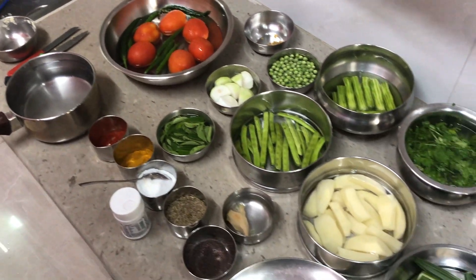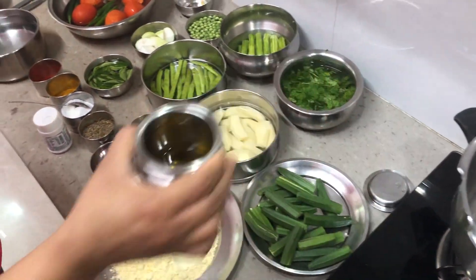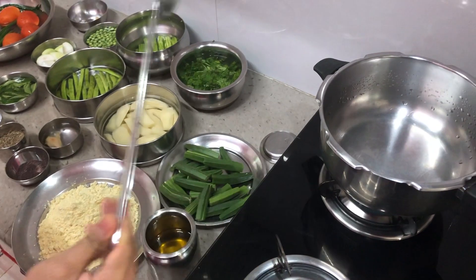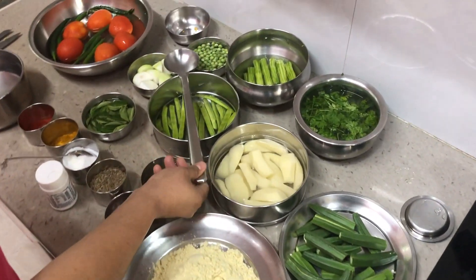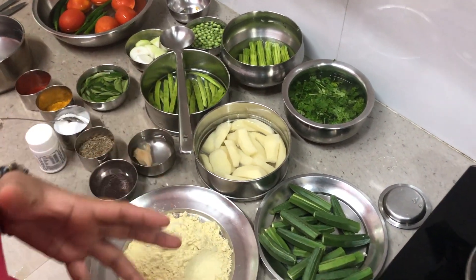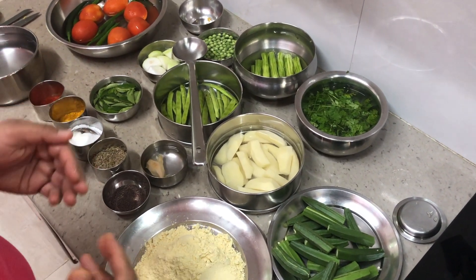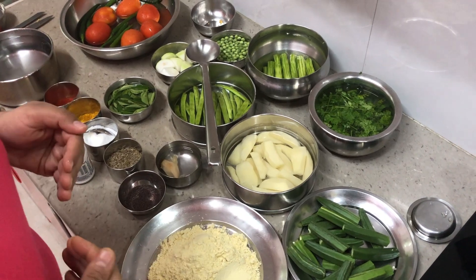I have taken about six tomatoes and I'll be adding chilies and water. You must be thinking why I have put the vegetables in water — it keeps them fresh while we are cooking. This recipe has its own process; you cannot put all the vegetables together, you need to add them one after the other.